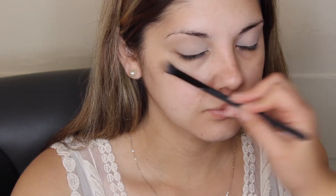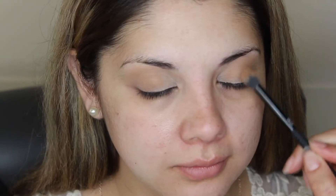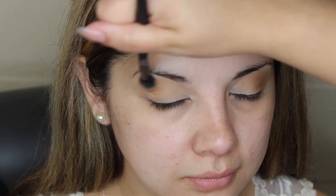Next I'm grabbing that warm brown color and focusing it mainly all around the lid. I start in the crease and outer corner, but then I blend it all around and put it on the lid as an overall color, because this is just going to be our transition shade and help all the other colors blend. Just pack this color on all over until you have a good transition.